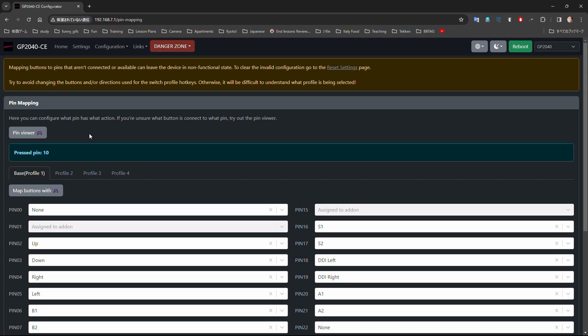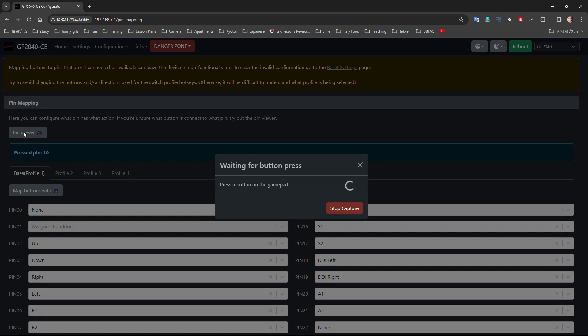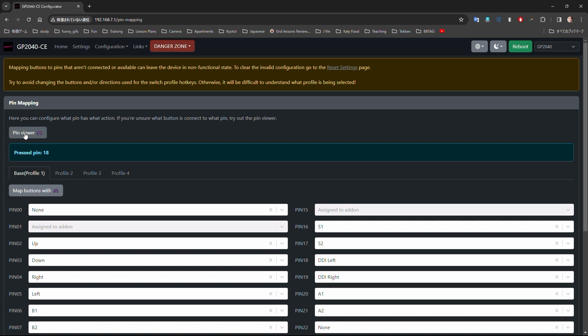Click the pin viewer and push the button on your controller to figure out which pin corresponds to the button you're pushing. Once you have that figured out, you'll be able to easily adjust and set any button to anything you like.